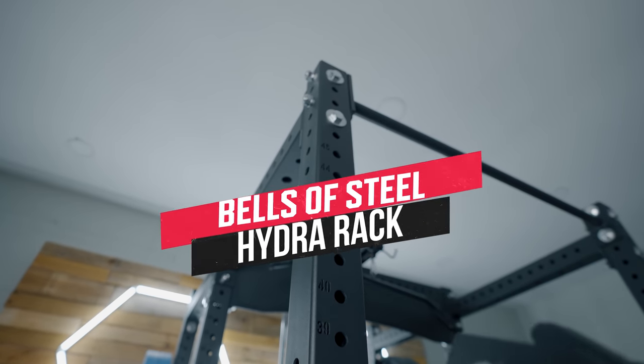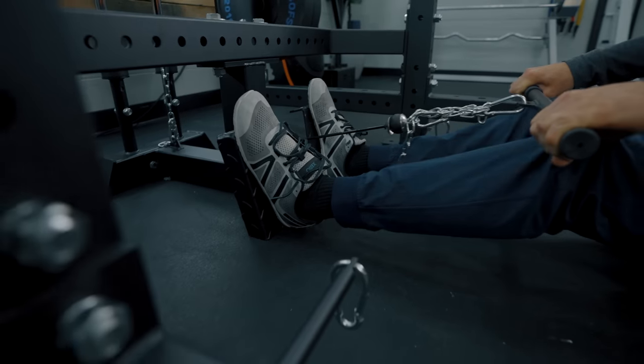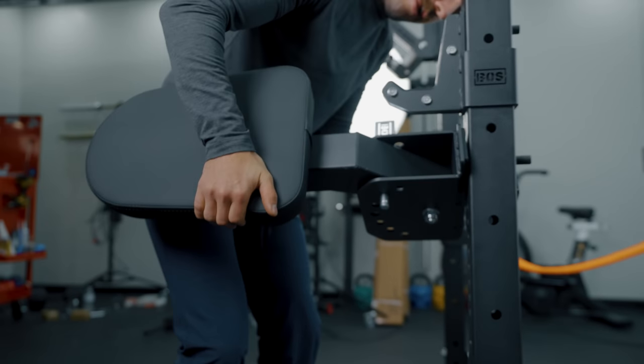Hello friends, it's Coop from Garage Gym Reviews. Back today to do a review specifically on the Bells of Steel Hydra Series Power Rack. This is an extremely customizable, accessories-out-the-wazoo power rack designed to be modular — also budget friendly, but is it?